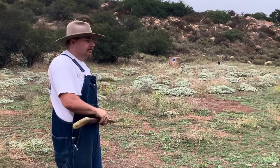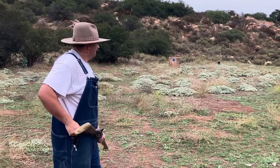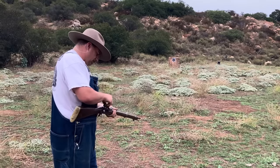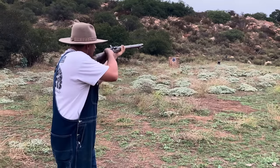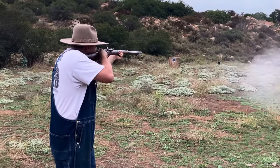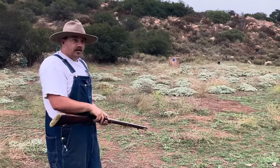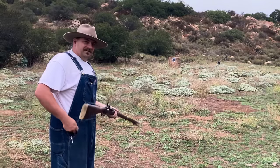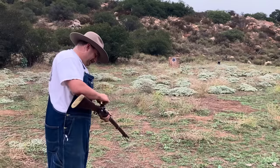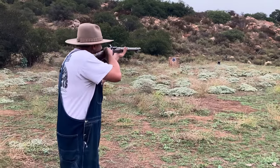Shooting results: high, low, left, low - all over the place. After clarifying the target - shooting at the box, then confirming the disc - the shooter is in line but high. Getting confirmation: in line but high.